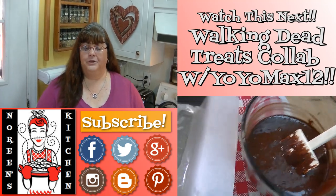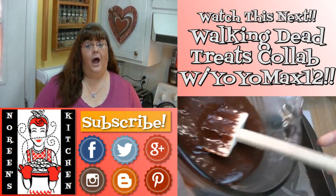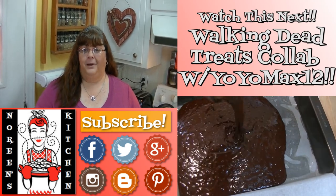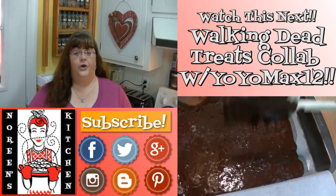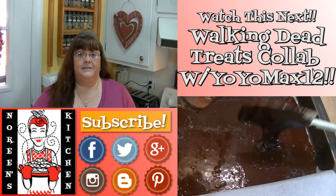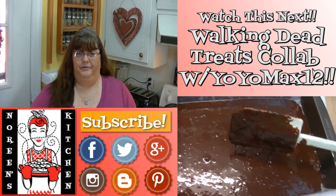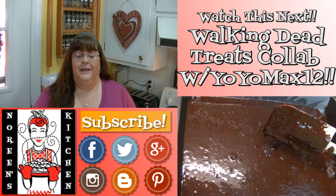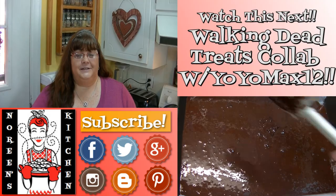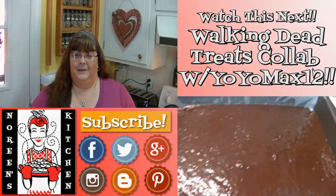I hope you like what you watched today and that you try it and love it. If you like what you saw, please consider hitting the thumbs up button and giving me a positive rating. Make sure you hit the subscribe button if you're not already a subscriber so you don't miss out on any of the fun we have here in our kitchen every single day. I'm really glad you're here - thank you for stopping by, don't forget to come by tomorrow!